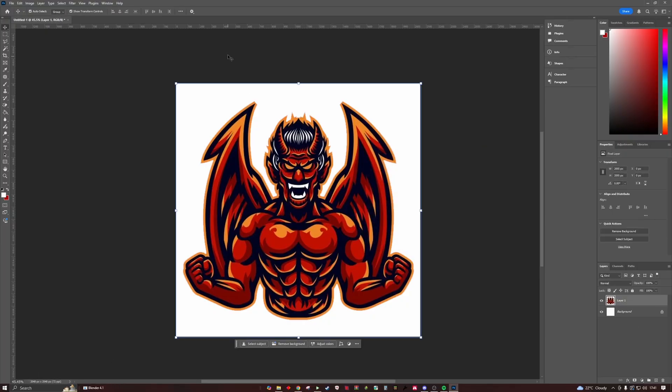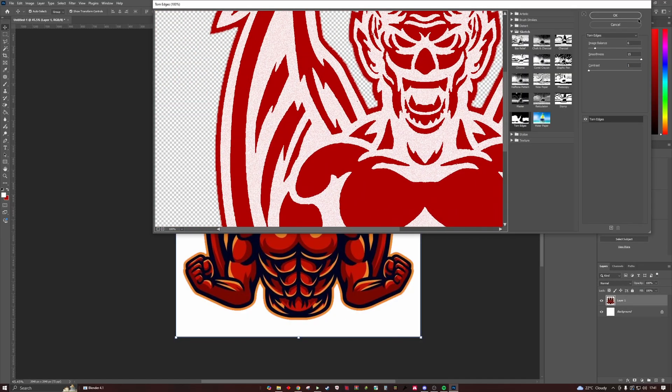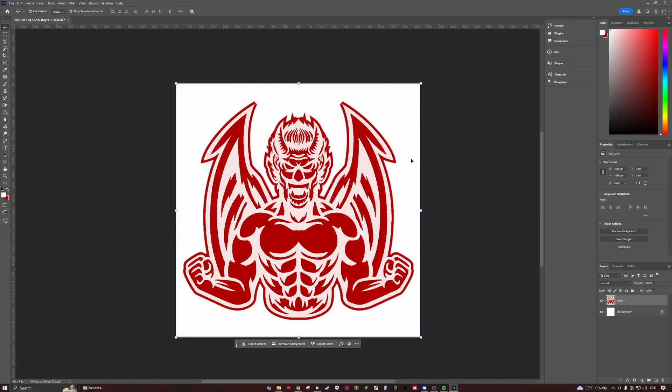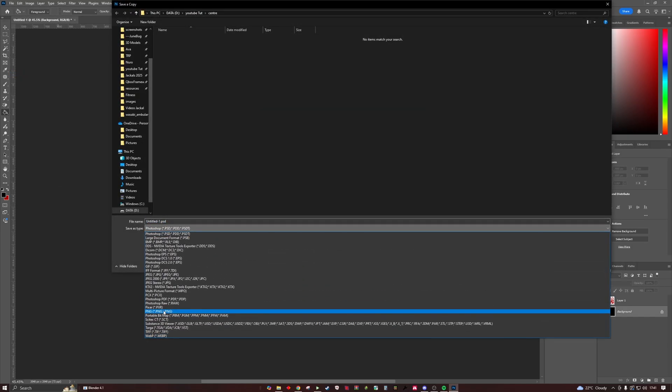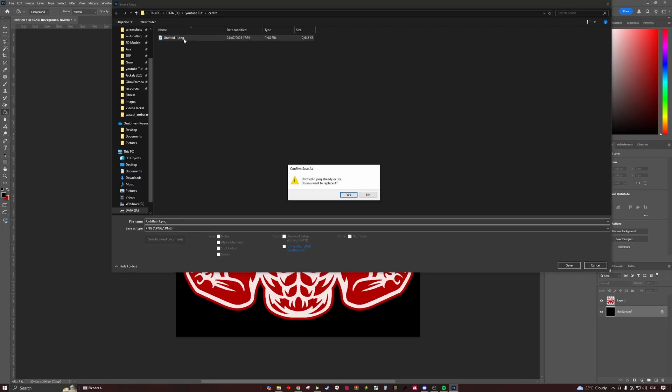Then we're going to select our layout — build a gallery. We've got our color. I'm going to go to the black and put the background on. Now we're going to go Save As — PNG. I've already saved this so I'm going to go with that.